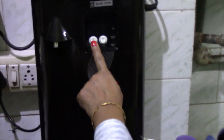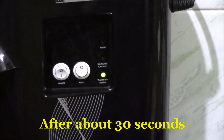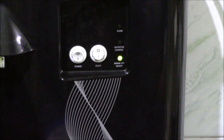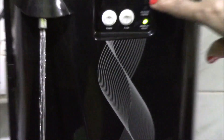First I will switch on the power button. So now that the green light has come, it indicates that the water is ready for getting filled. You can see it is a green light.